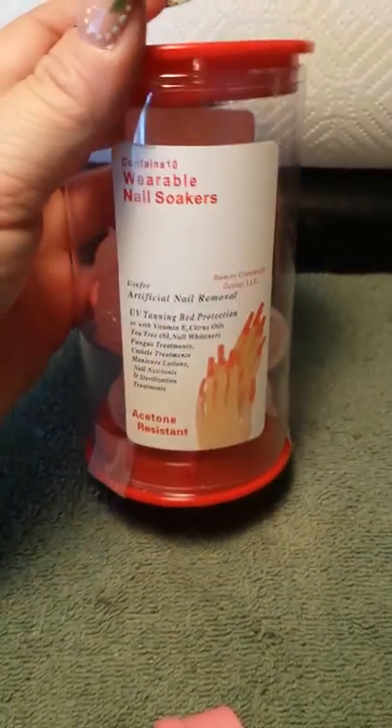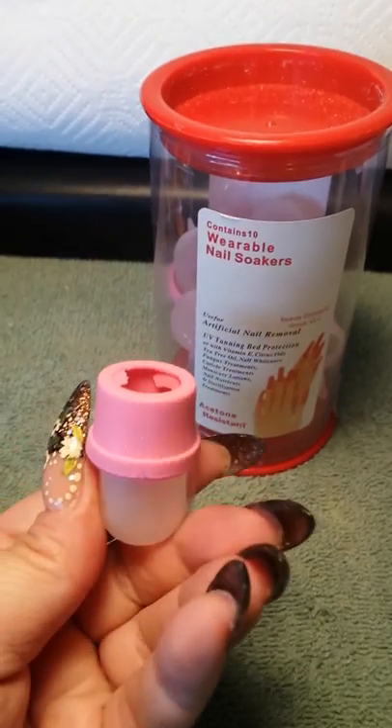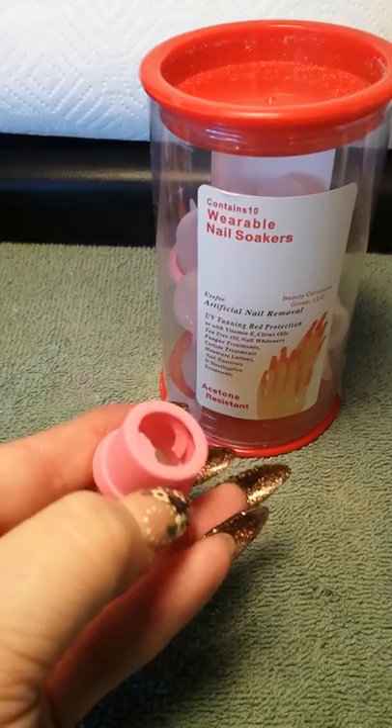I had a few problems. I saw a lot of really bad reviews, but I only had a couple problems. This is what they look like. They come with a rubber ring, and if you can see where you stick your finger in — mine broke.